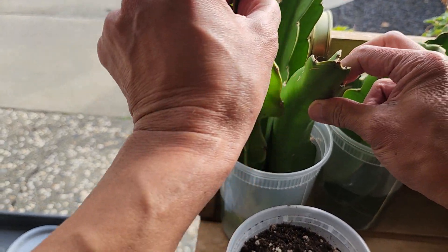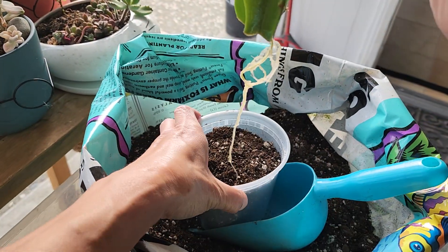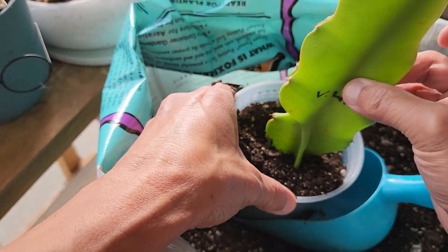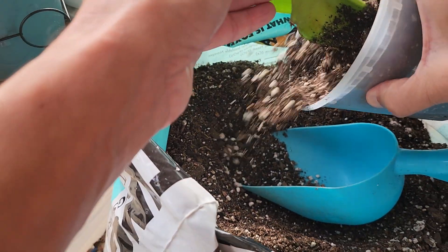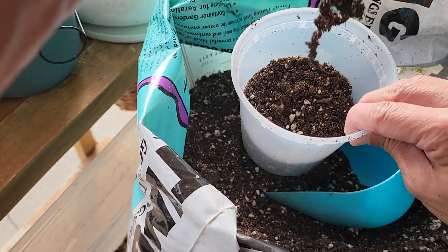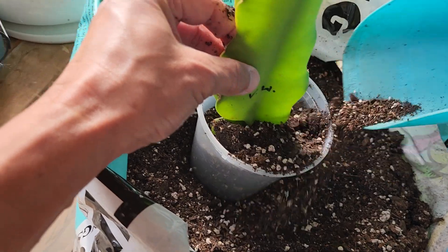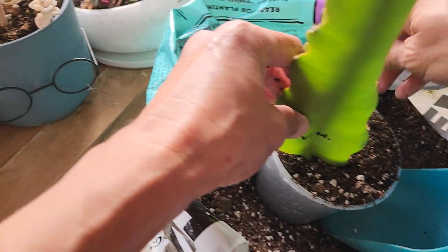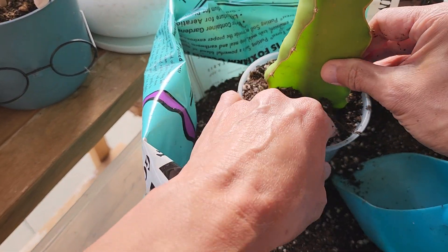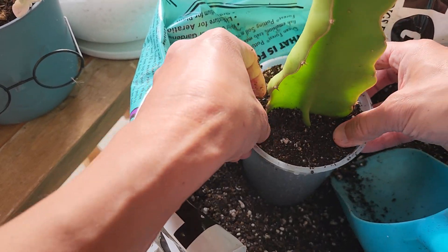Let's pick one — this one is a Vietnamese white. So let's put it right here. I dig a deep hole so the roots go in, then fill the soil in around it. Normally I'd put a chopstick in there to hold it straight, but I didn't get mine ready. I'll put the chopstick in later to hold it upright.